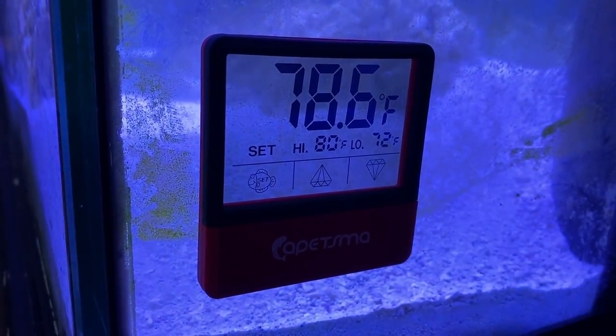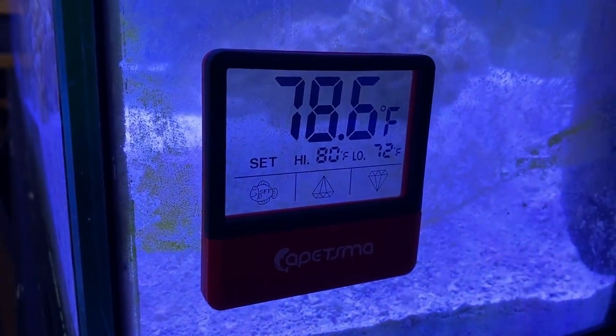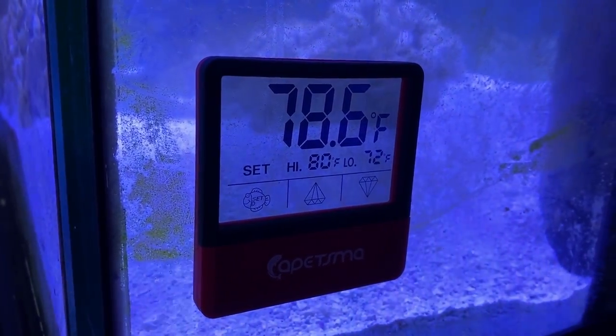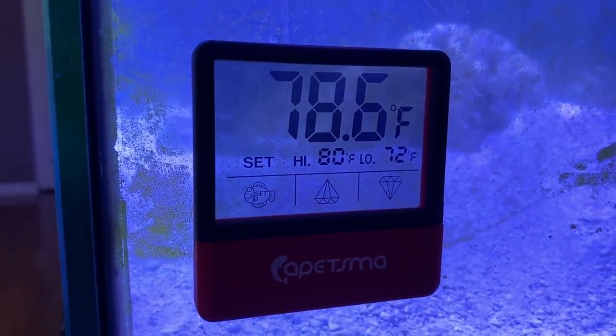Hey guys, welcome to another edition of Router Tube Brief. I wanted to show you this really cool aquarium thermometer. You can use it on freshwater or saltwater tanks. I've got it on the side of my 125 gallon. I love this thing — it just came yesterday.